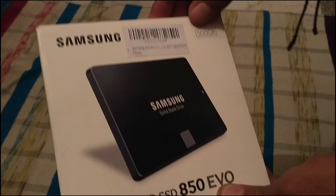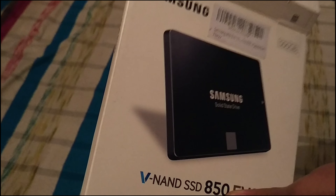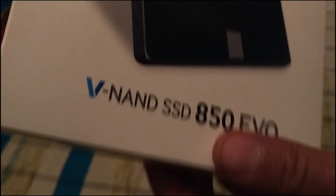We'll be attaching it to the Mac Pro — look for the other video, you'll find the link below. As you can see, this is the 500GB 850 EVO series.